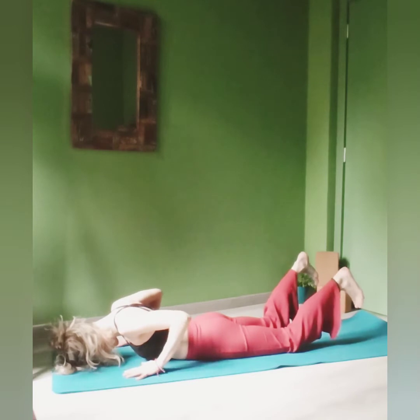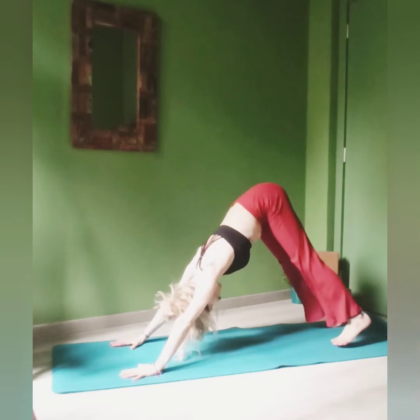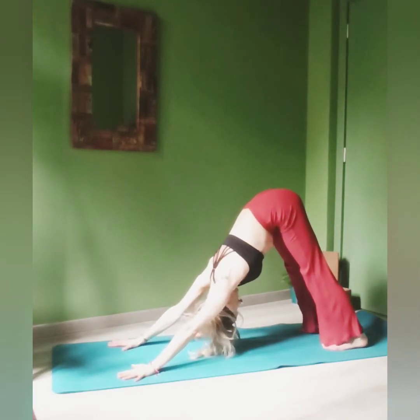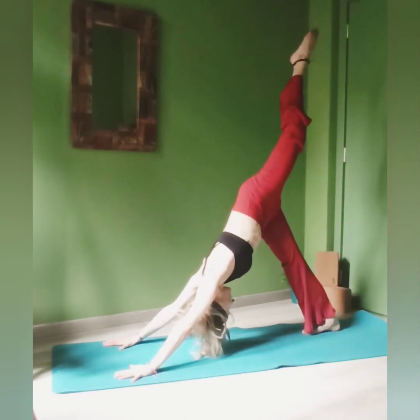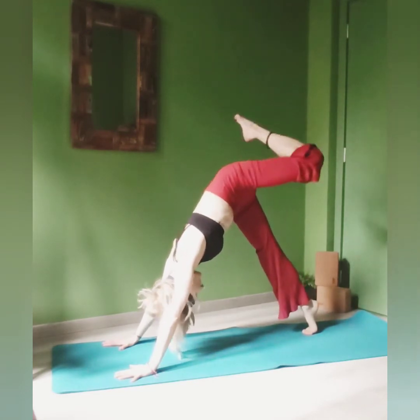Tuck your toes. Hands just beneath your shoulders. Shift back, tailbone up — downward-facing dog. Navel towards the spine, relax the neck, lengthen your spine. Keep the knees bent if you want. Inhale, lift the leg up towards the sky and place the foot in between your hands.